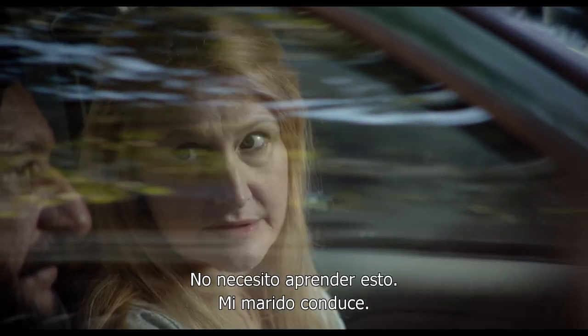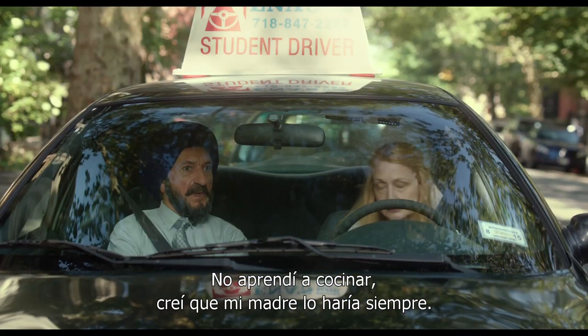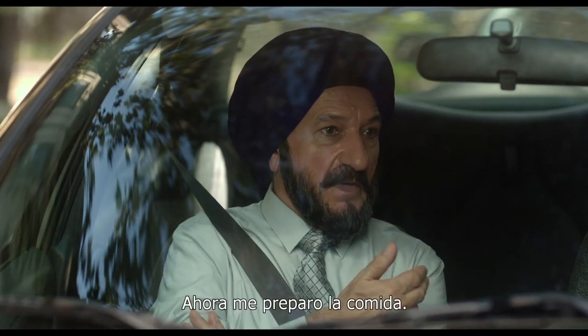I really don't need to learn this. My husband drives, so... I never learned to cook because I thought my mother would always be there to cook for me. Then there was half a world between us. And so I make my own food.